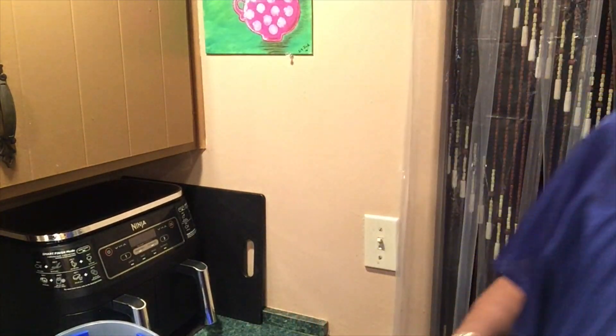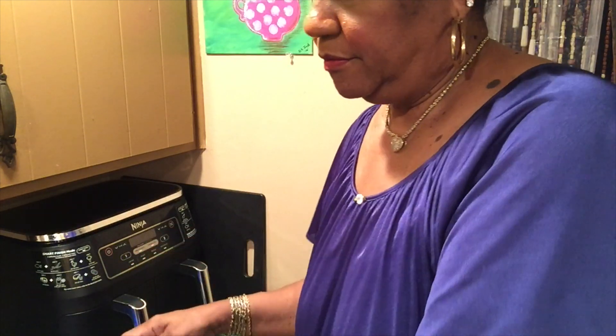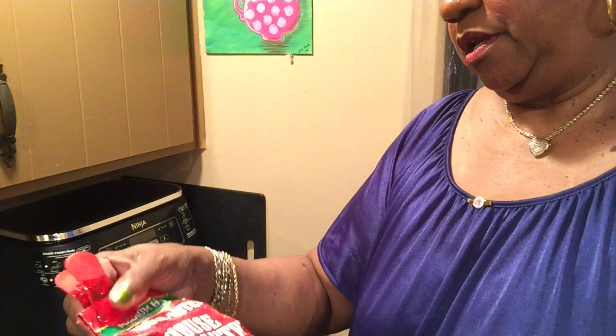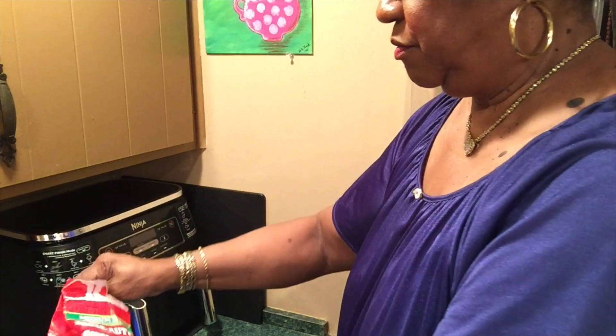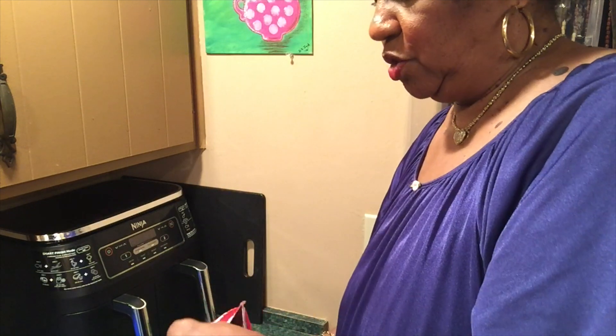That's what I'm going to do, y'all. I'm going to grab my air fryer. I'll be using some House Autry medium hot breading. I'm using my breader shaker bowl. Of course, I can use a Ziploc bag like I used to.